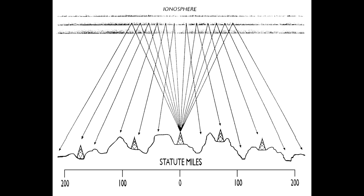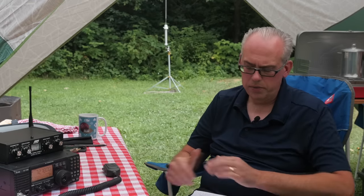NVIS antennas are used in the HF bands, primarily the 75 and 40 meter bands, and should give you a range of about 100 to 300 miles. The low antenna height of an NVIS antenna works by eliminating or reducing ground wave or skip propagations and enhancing the sky wave propagations, where more of your RF energy is going straight up and then reflected straight down from the ionosphere. So basically, instead of sending your signal outwards, you're sending it up to focus more of that energy in the local or regional area you wish to communicate with.